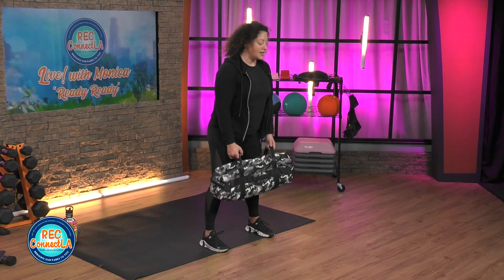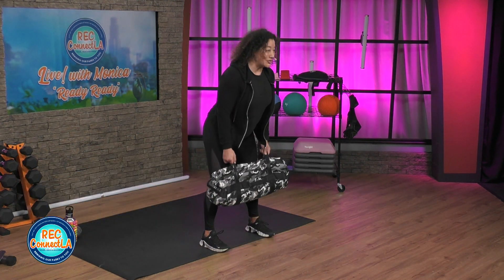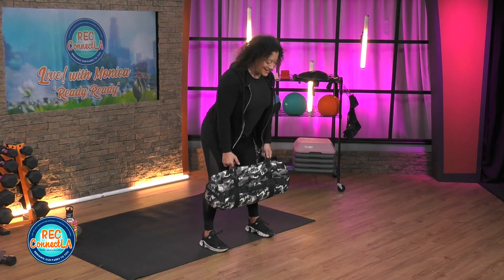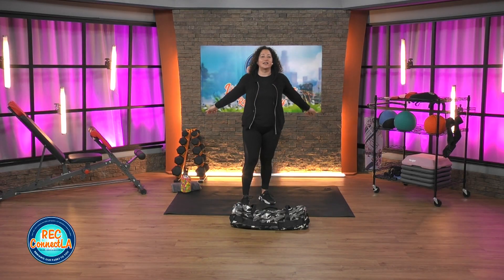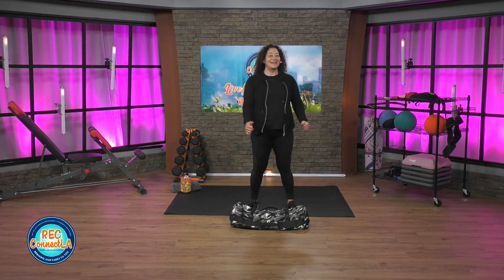Check in as you lift — power up, slow, control. Last one here. Good job. We're going to switch it up again — shake out the arms and legs. We're going to go into bicep curls.